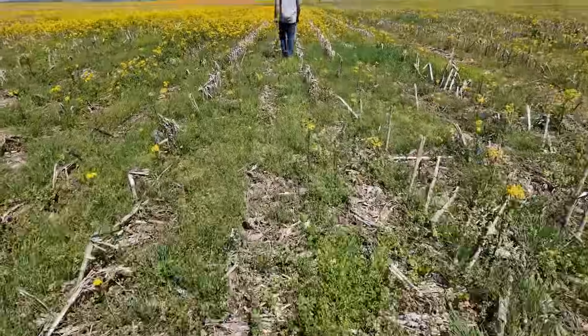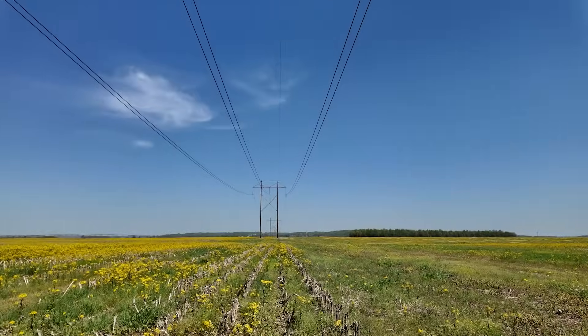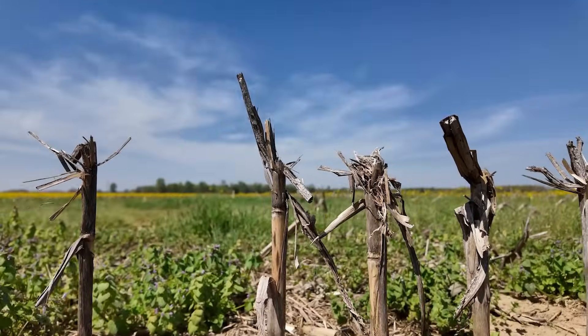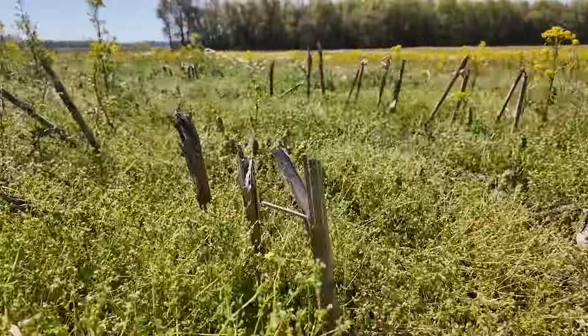We've got several different trials this year that we're doing with Biopath. Right here where I'm standing, a big power line splits these fields in half, running north and south. To the west of the power lines is where I did my side dress Biopath trial last year. Now we've got a lot of wild mustard out here that's got to be sprayed out. We're planning on doing the Biopath trial two-by-two on the soybeans in the same place we did the corn last year.